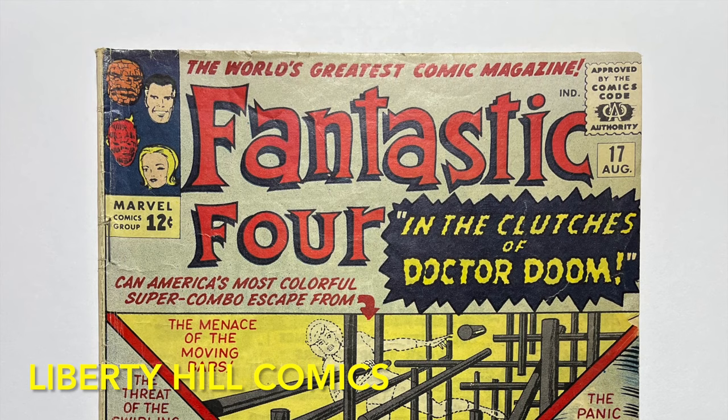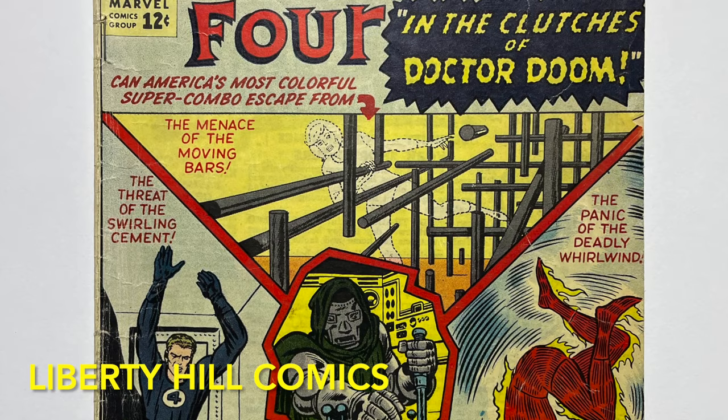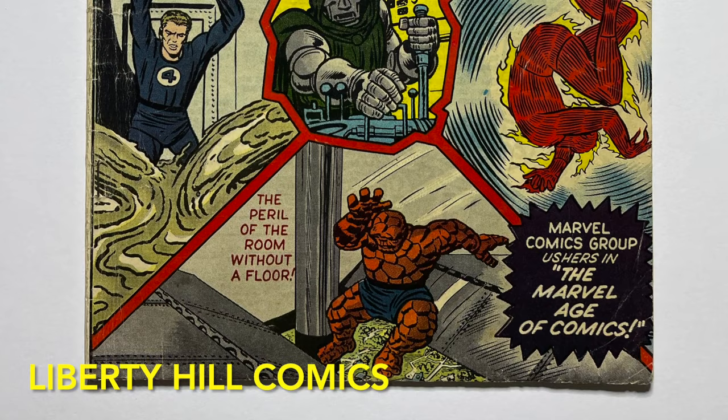What's up y'all, it's Dr. Paul with Liberty Hill Comics, where I share my passion and over 40 years of experience in comic book collecting, investing, and conservation. Today we're continuing a short conservation project for this copy of Fantastic Four number 17, published by Marvel Comics in August of 1963 by Stan Lee and Jack Kirby — it's 60 years old now.